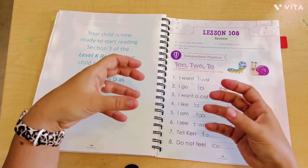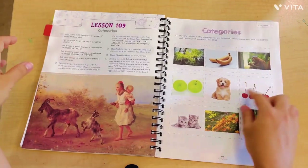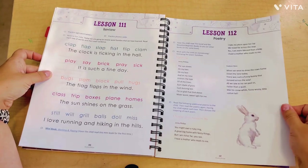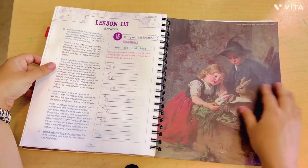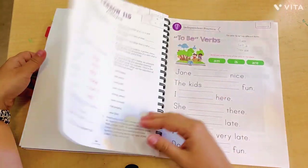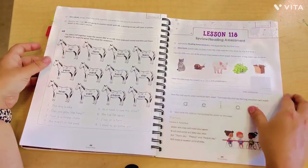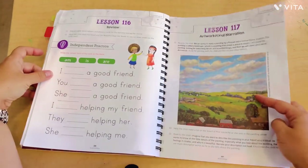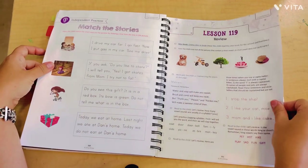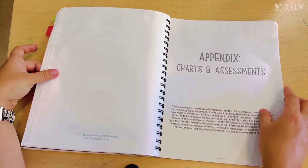Now we're getting into grammar: nouns, verbs, plural nouns. There are some -ED endings again, which is nice — it goes back to it. The level K reader comes up again — it's telling you to start section three now. Around lessons 110-112, there's a beautiful piece of artwork. More art, more writing, verbs, antonyms — I like that they included antonyms. There's also oral narration, so if you're into that, it's included. Then comes the final assessment.